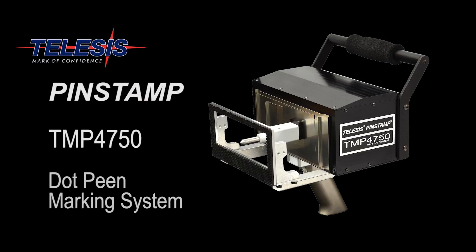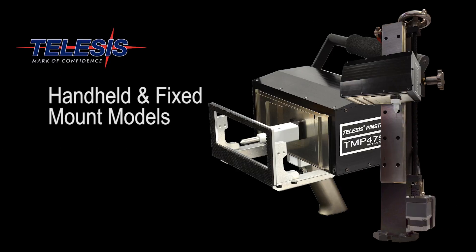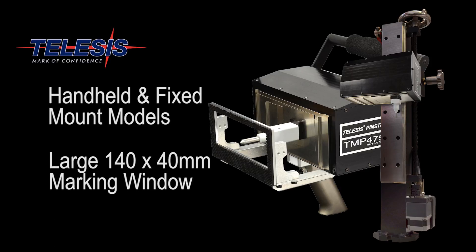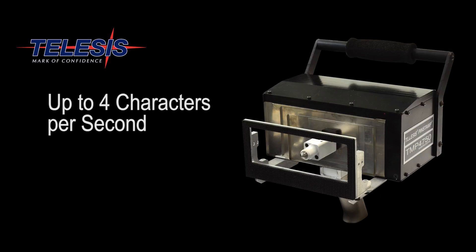Talisys is pleased to announce the release of the TMP4750, the latest in the state-of-the-art Pen Stamp line of dot peen markers. Available in both handheld and fixed mount versions, this versatile marker features a 140 by 40 millimeter marking window. Speeds of four characters per second can be achieved with a depth exceeding 0.3 millimeters.